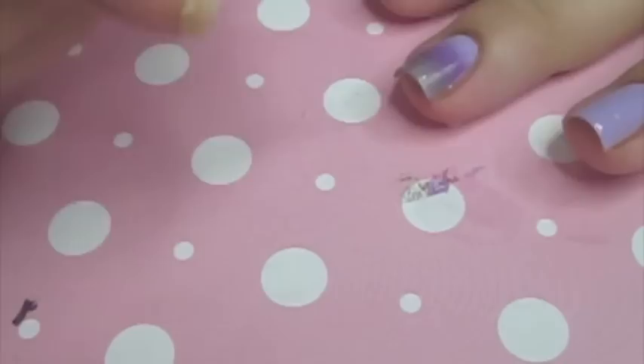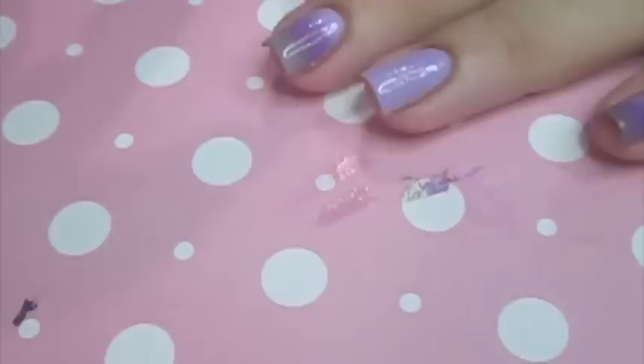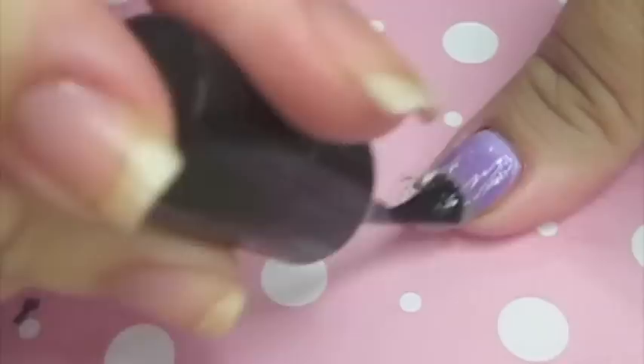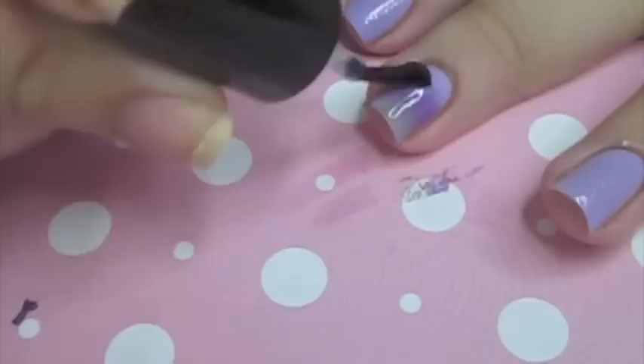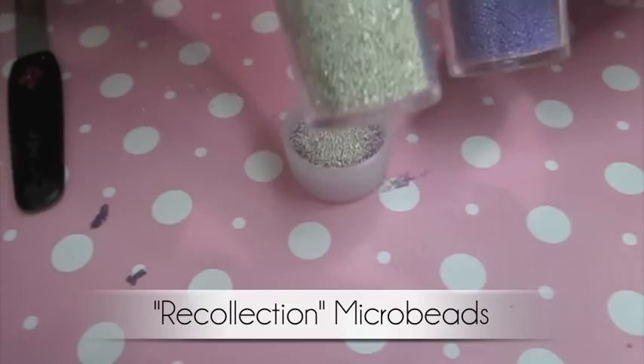Once you're done cleaning up, take your top coat — I use Seche Vite — and put it on top of your nail. This is going to blend the gradient really well. A lot of people ask how I get my nails so shiny: I don't just put one coat of Seche Vite on gradients, I put two. When I only paint my nails a full color I put a big coat. The more top coat you put on, the more blended it's going to be.